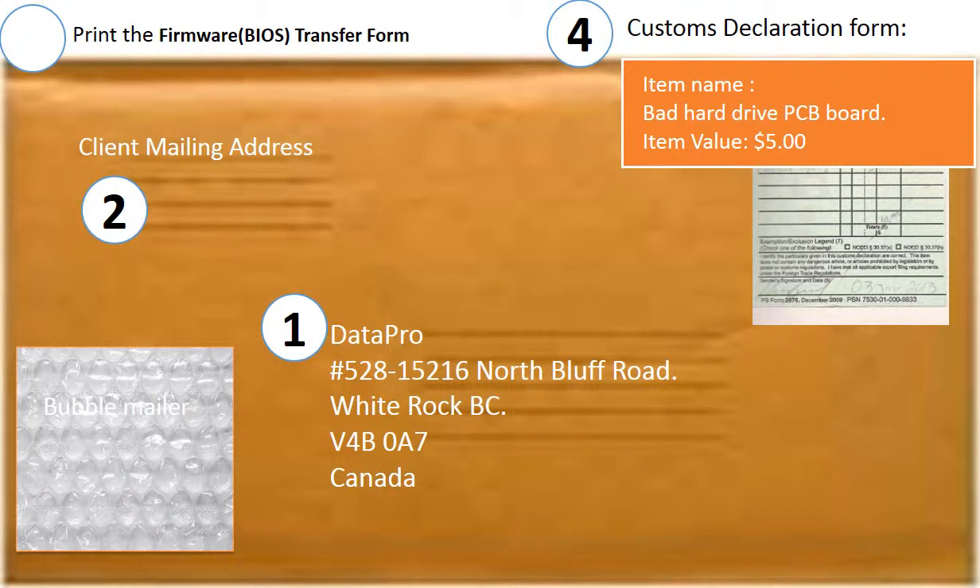First, print out our mailing address. Second, include your mailing address. Third, print out the firmware transfer form and ship it together with the board. Fourth, include a customs declaration form — item name: bad hard drive PCB board; item value: $5.